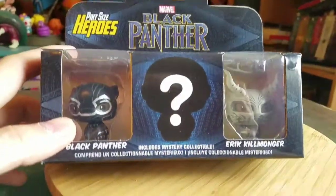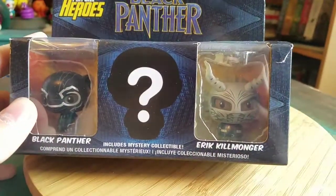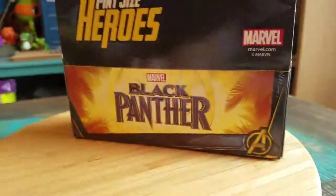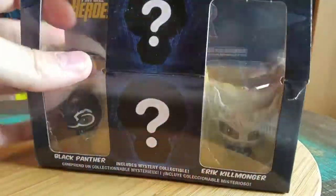They had technically four figures. But the regular series, you always were supposed to get Black Panther and Killmonger right there, with his little tribal mask. And on the back it literally just says Black Panther, but including Mystery Figure.